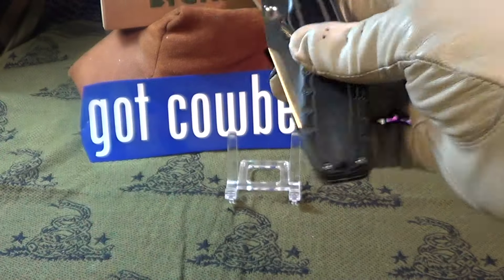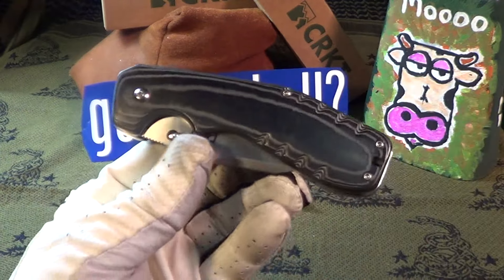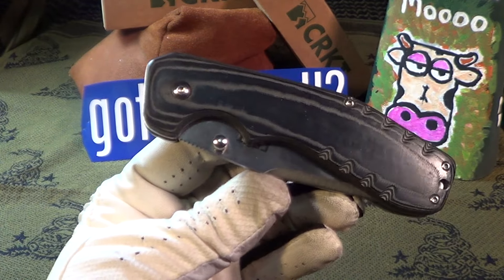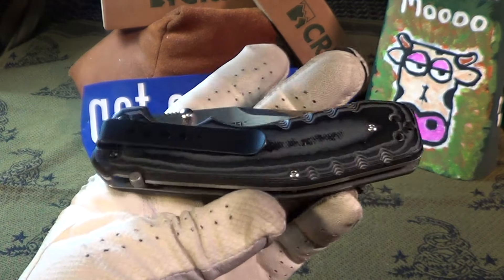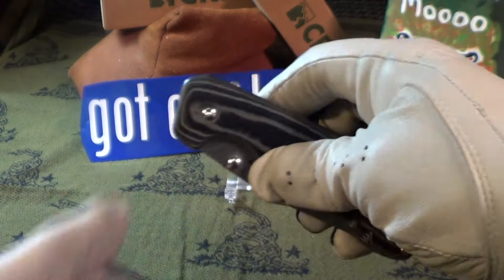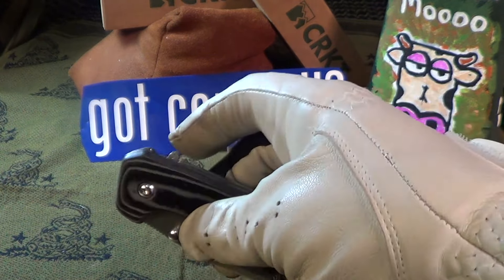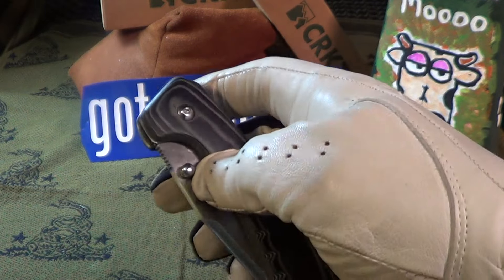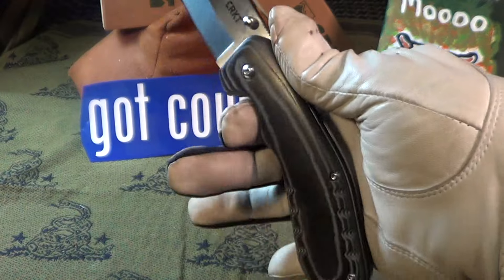This is the Folding Razzle. The first thing about it is six ounces — it is a heavyweight, but it feels really good. It's got thumb stud opening only, it does not have any kind of assist. Flips out pretty nice and it feels really good.